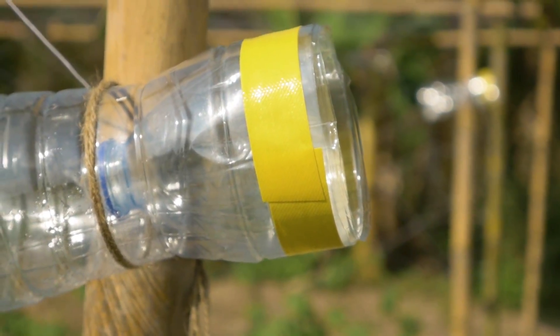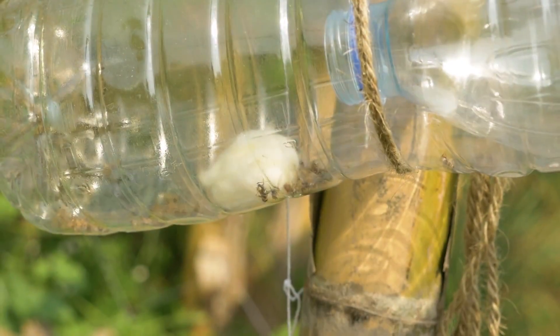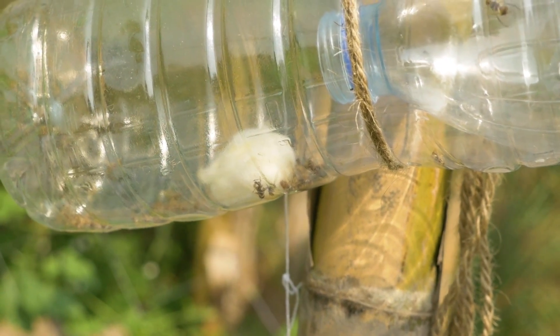Place the traps 8 to 15 meters from each other. Also, always recycle the plastic bottles when finished with them to prevent damage to your field and the environment.